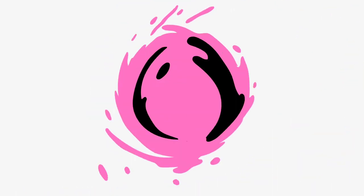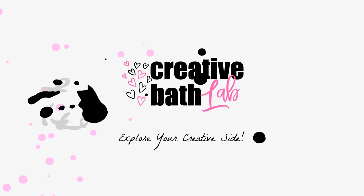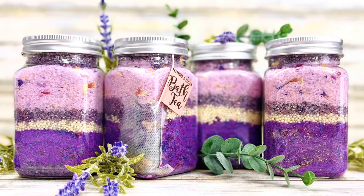Welcome to Creative Bath Lab. Hello everyone. Today I'm showing you how to make a lovely bath tea in Soak. It's my new take on bath tea and I think you'll really enjoy it.